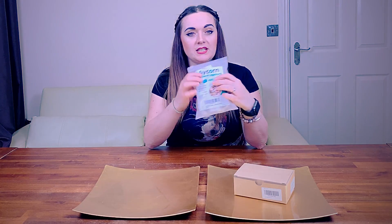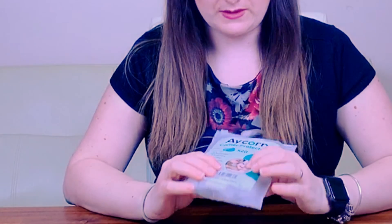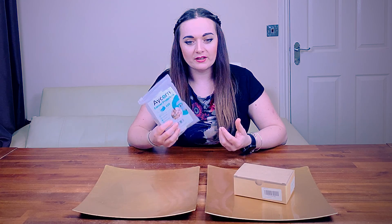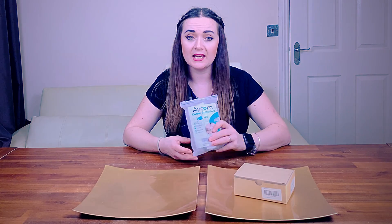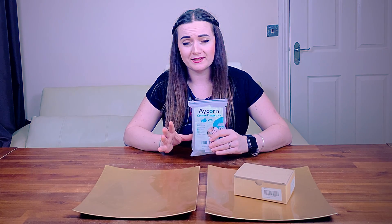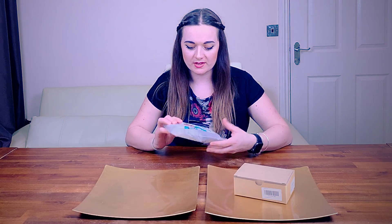The first item here is by Acorn and it's basically baby safety corner protectors. Being a mum of three, over the years I've kind of picked up on the fact that corners are clearly one of those things that kids seem to be able to find — it doesn't matter how much you do to try and prevent it or stop them from running into things. They will find those corners.